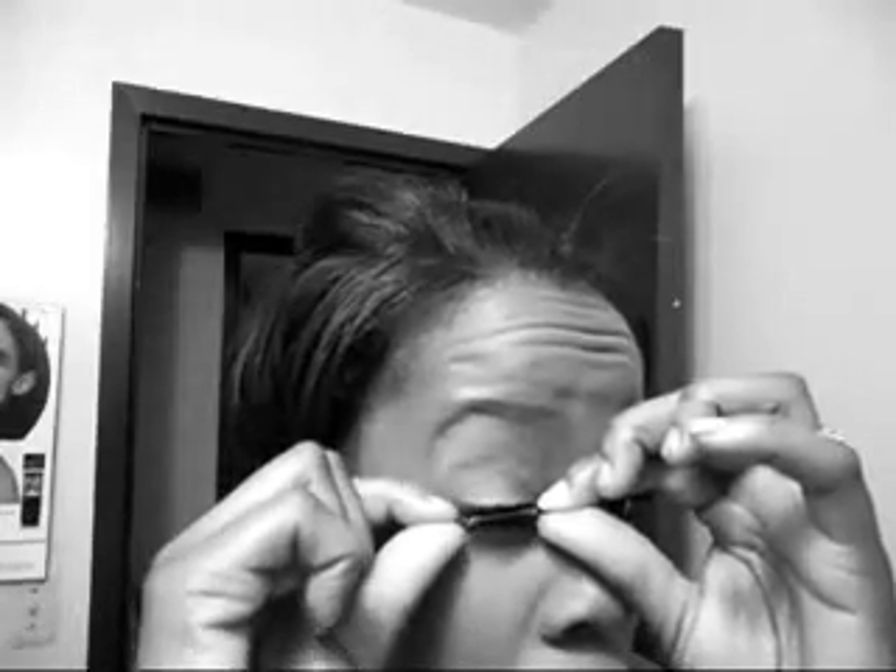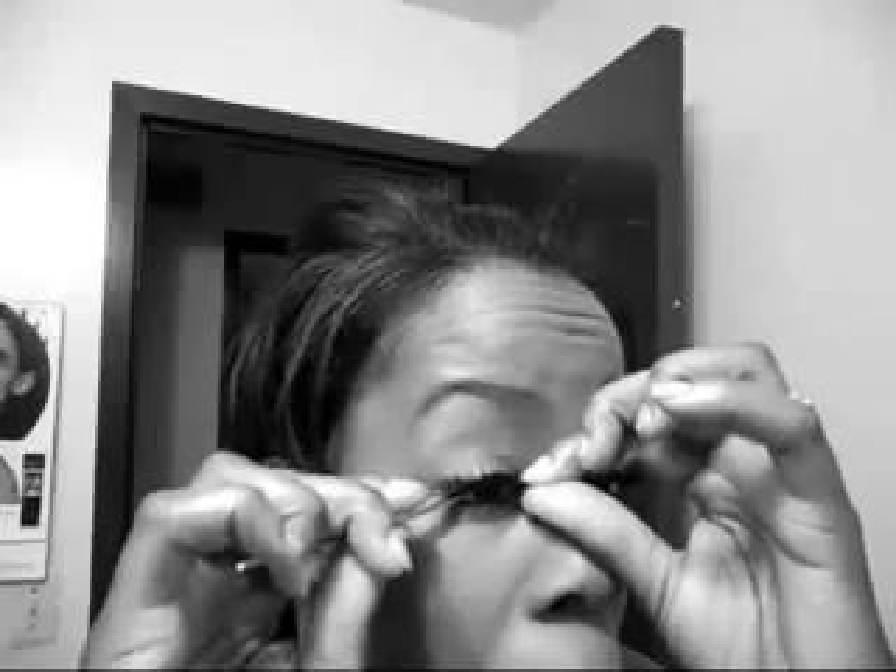My problem area getting it to stick is always in the inner corner. I take my tweezers and press it down. Then I also try to push it as far and as close to my lash line as I can, and there we have it.